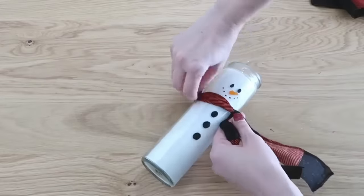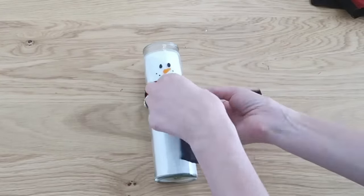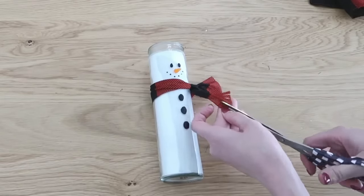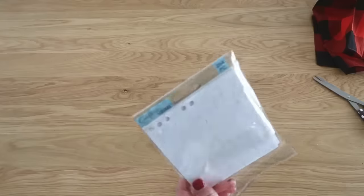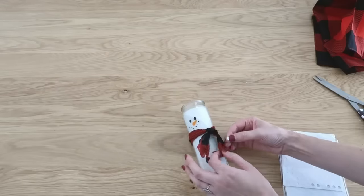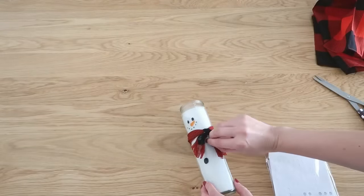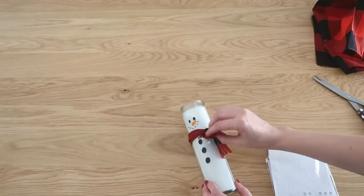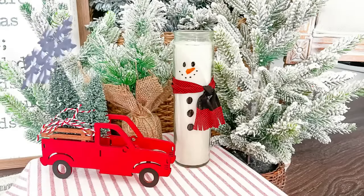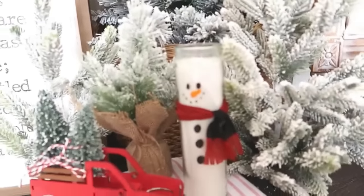Then we're going to take some fabric — just a bandana from Dollar Tree, but you could use a fleece scarf or any scrap fabric you have on hand — and cut that into his little scarf. The ends get little slits to make it look more like a scarf, and we're going to use some glue dots to hold down the ends. So simple, even little ones can do it — or these make a really simple, easy, and quick gift idea.